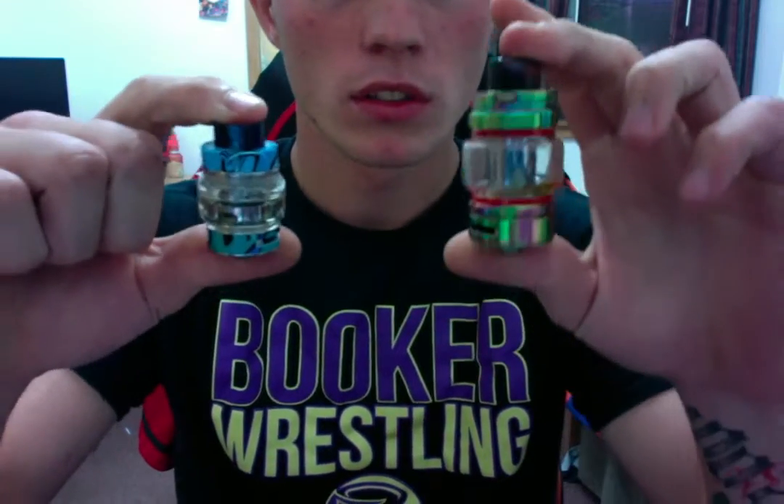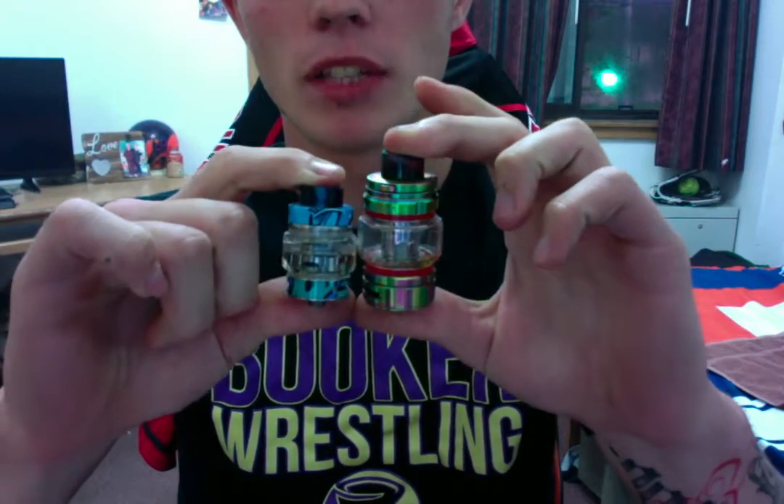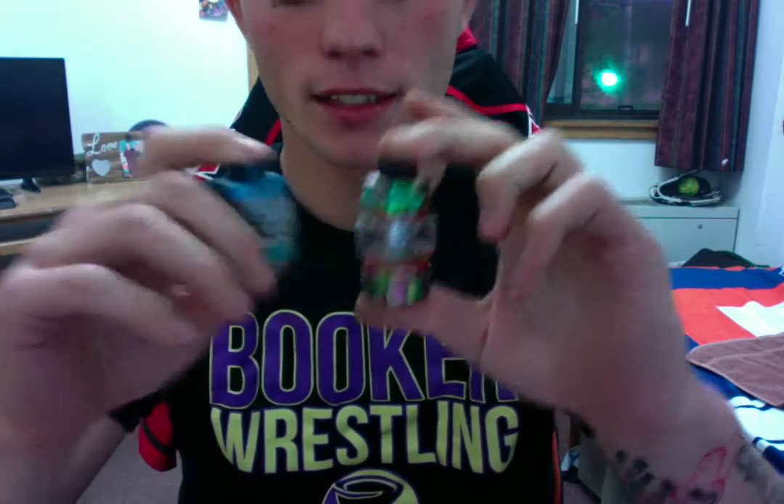Here is the tank. I'm going to give you a little size comparison. We've got the Freemax Pro 2 and we have the TFV16 — that is how much bigger it is. For people that love big tanks, the TFV16 is the way to go.